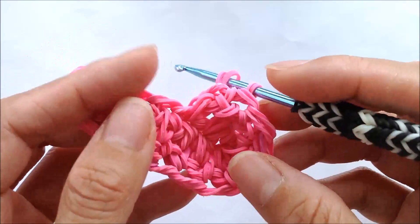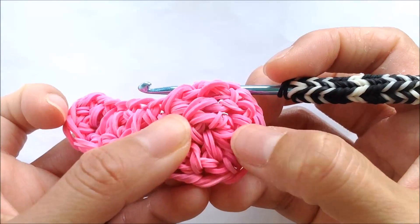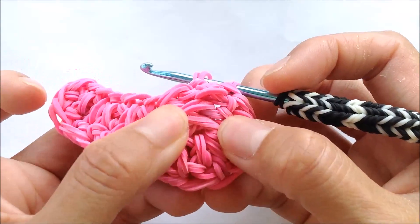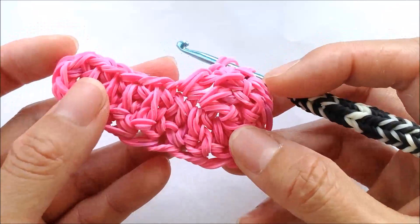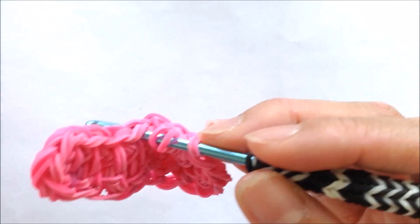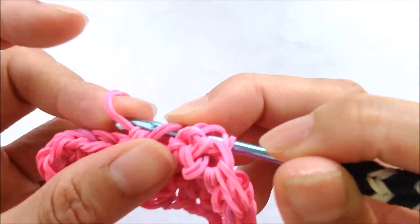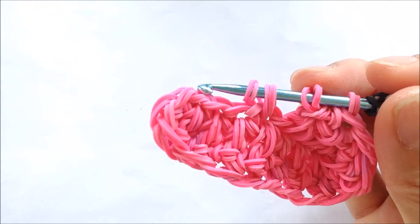If the bottom of your shoe is curling up, you should do one more set on the loop where the slipknot band is, so that way it doesn't curl up — it'll stay straight. Just continue up the first chain.